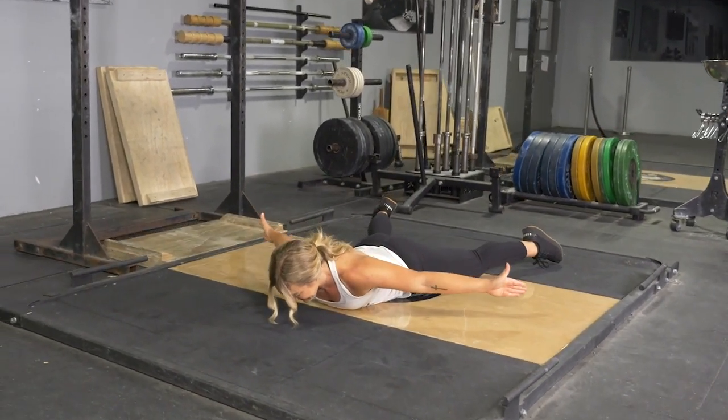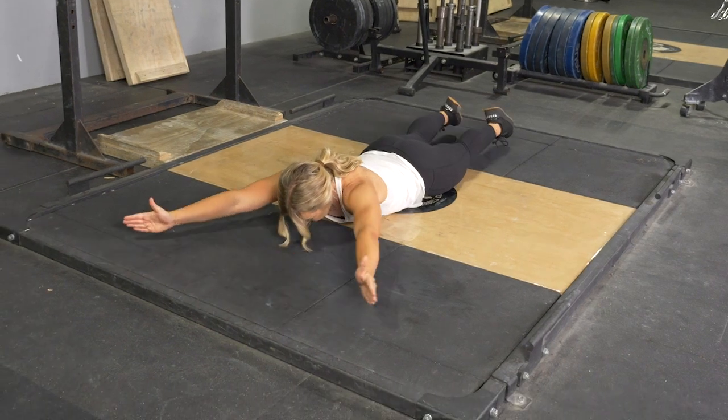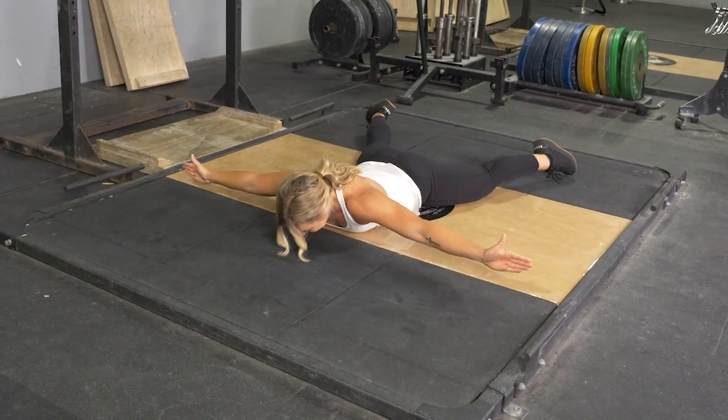To complete the Reverse Snow Angel exercise, begin on your stomach on the floor, hands extended above your head, thumbs facing the ceiling.